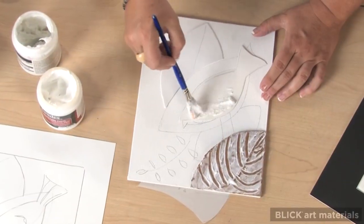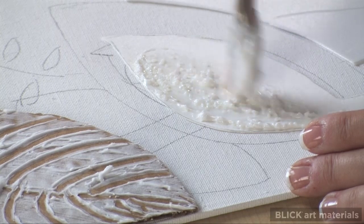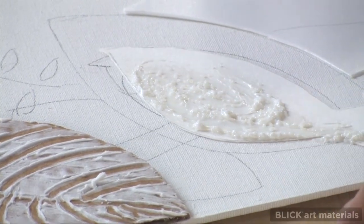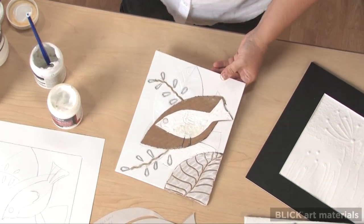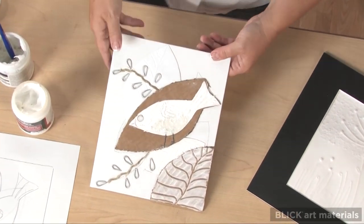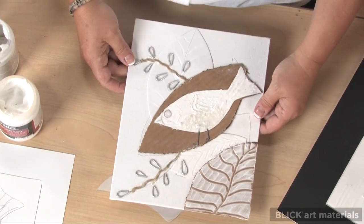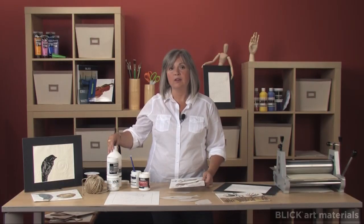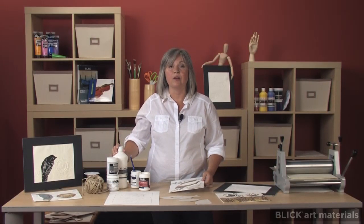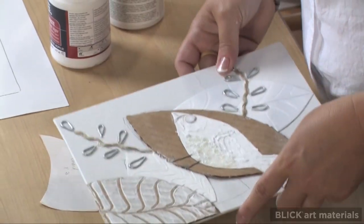I'll also add a texture medium containing little beads to the bird. In the finished piece, I've used armature wire and twine. You could incorporate fabric, pressed leaves, or wire mesh. All it takes is a little imagination to find materials for a calligraph. Once everything is dry, I'm going to apply a final coat of acrylic gel medium and allow it to dry overnight. From now on, I'll refer to this piece as my printing plate.